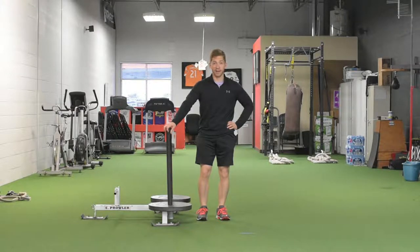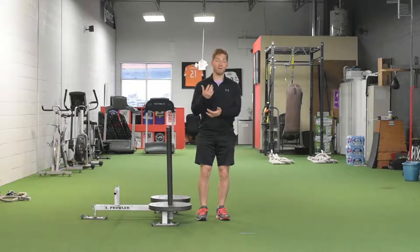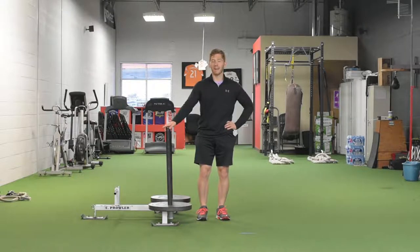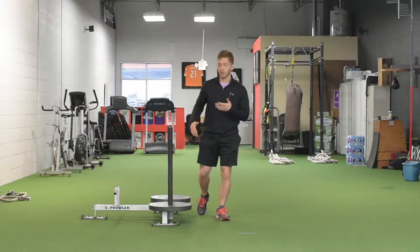Hello there. I'm Lance Goyke, and today we're going to talk about the low-handle prowler push. I like sled pushing for all sorts of reasons. It's a great way to load the lower body, challenge the core, and also incorporate the upper body in your lower body exercises. But I really like the low-handle when I need to teach someone how to load and unload a hip.